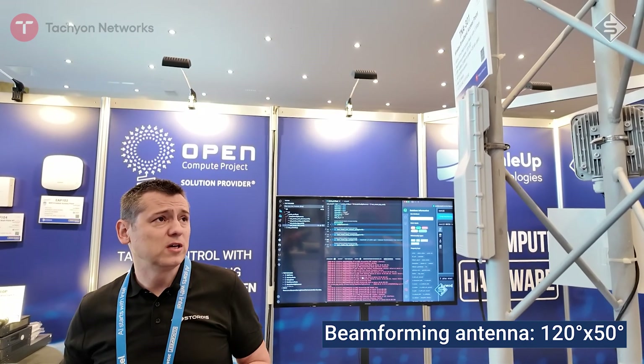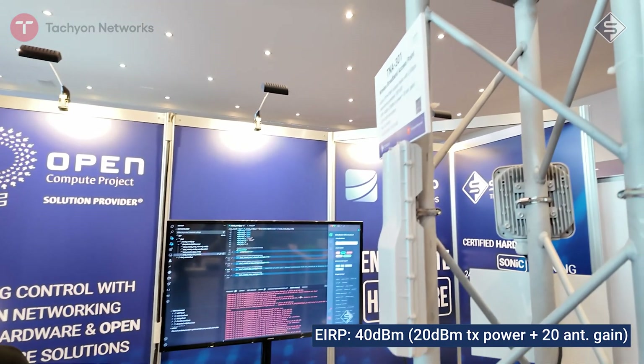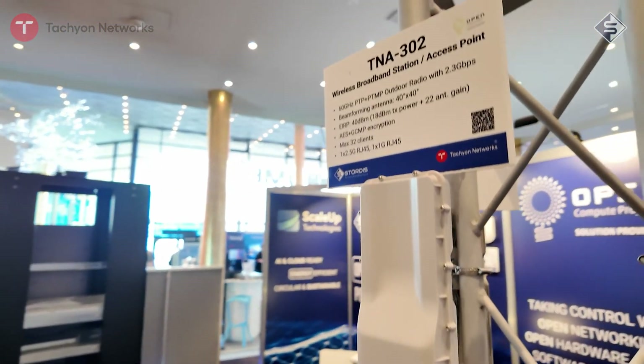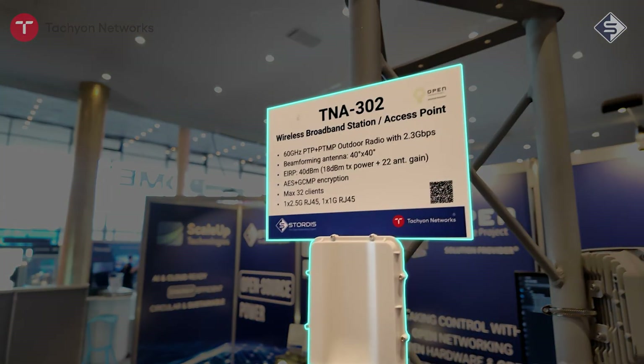It has a beamforming antenna with a 120 by 50 degree coverage and quite a nice gain of up to 40 dBm. All specifications are described and it currently supports up to 32 clients.